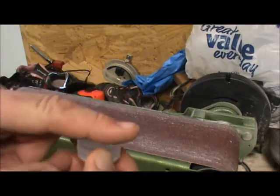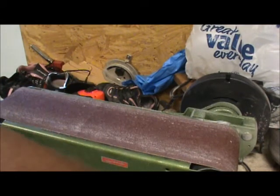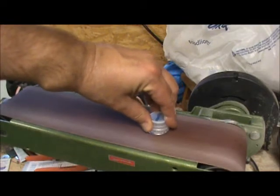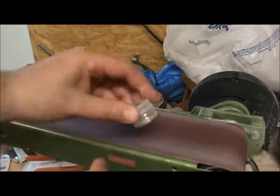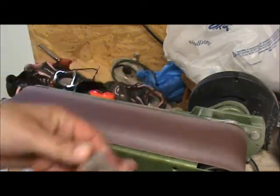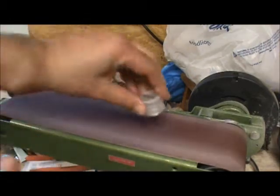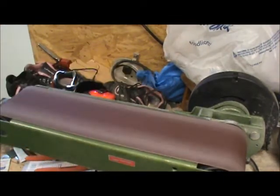The next thing we want to do is get this surface completely flat. I like to use the belt sander — it works really well when it's plugged in. All you want to do is get all the raised parts and make sure everything is roughed up. Just do both sides and make sure you've got a nice flat surface. Those look good.